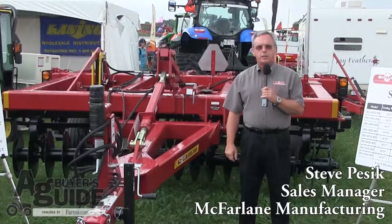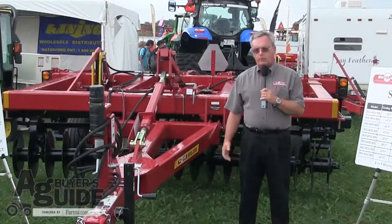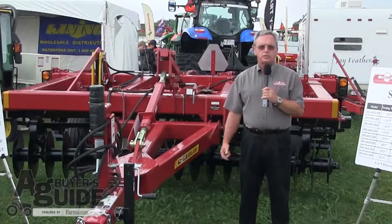Hello, my name is Steve Pescik. I'm sales manager at McFarland Manufacturing Company. Today we're talking about our RealDisc Vertical Tillage Seedbed Conditioner.